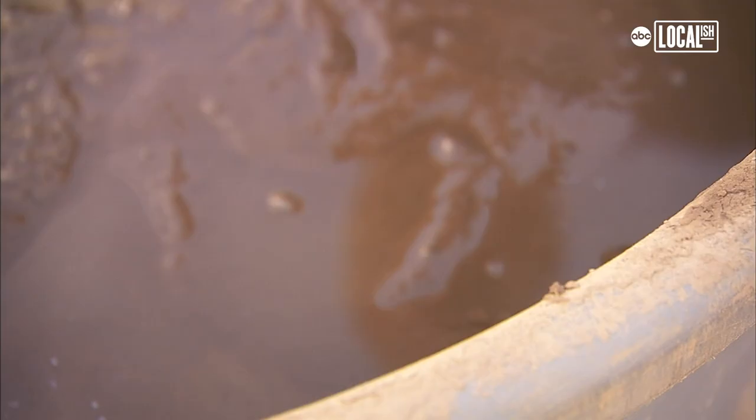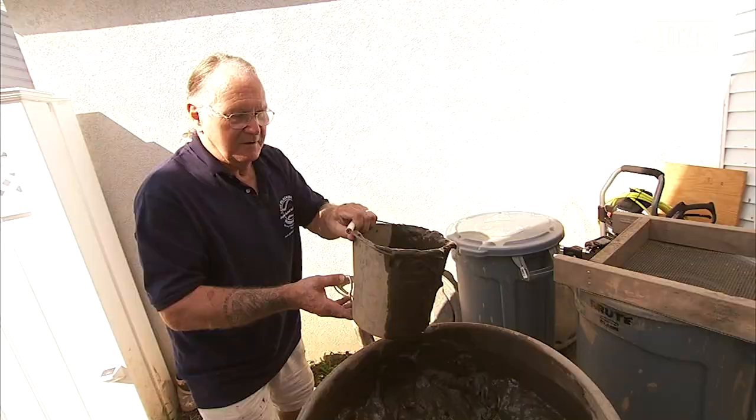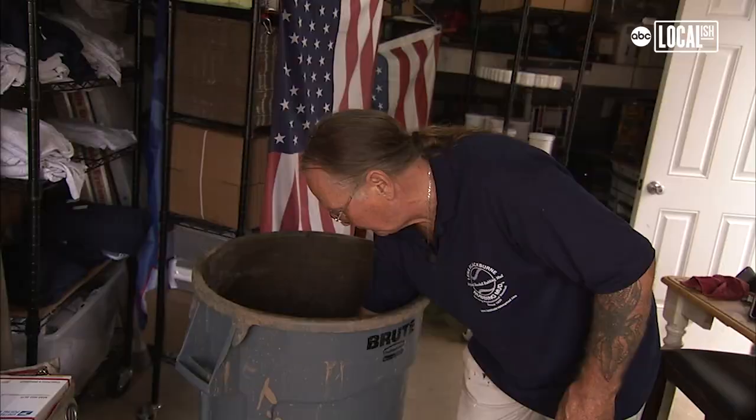I've been doing it since I was a kid. 1965 is the first time I ever went out to harvest mud. When I was about 15 years old, my mother looked at me and said, 'You're going to get the mud.' I had fun doing it. We would go on the boat and make a day of it, go water skiing and have lunch on the sandbar, and then we'd go dig mud.